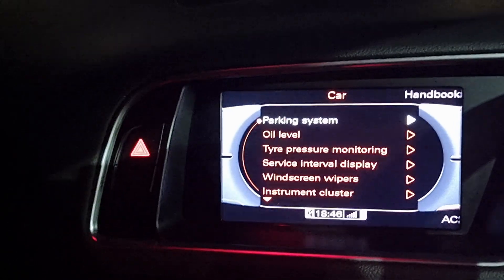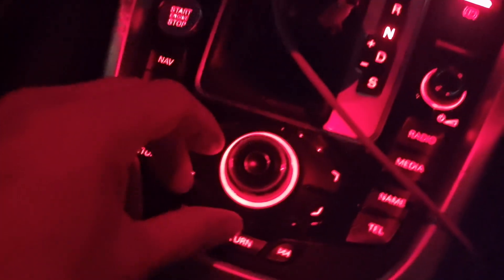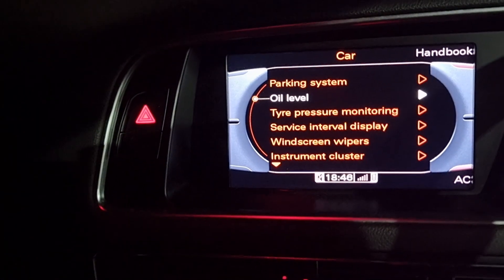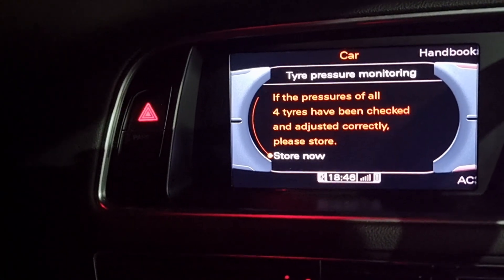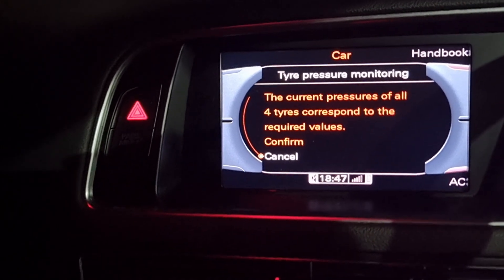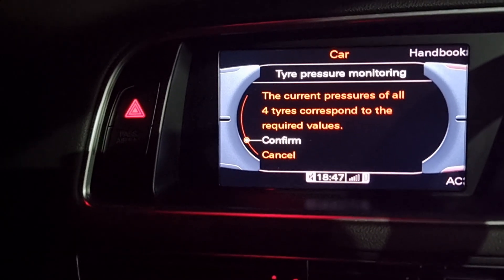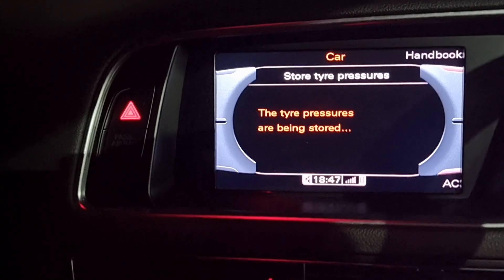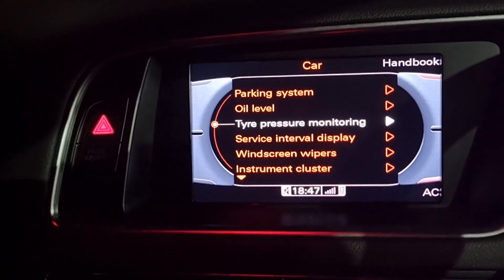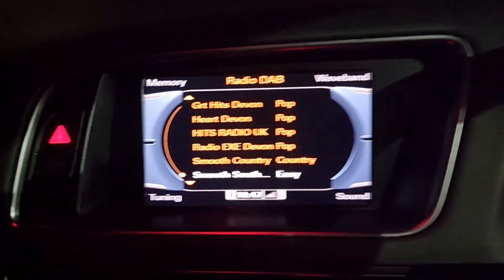All you do is press and car information comes up on the dash, then you use your spinny wheel to find tyre pressure monitoring. I've just reset it so I know they're all right. Click 'Store Now', go up to confirm, and confirm tyre pressures are being stored.